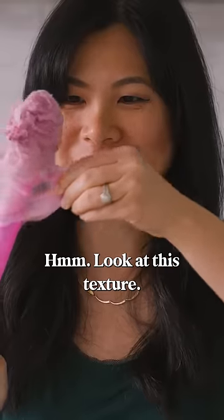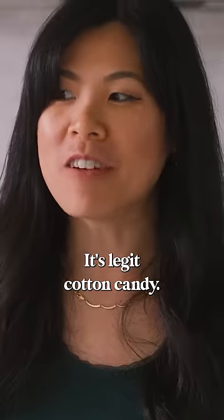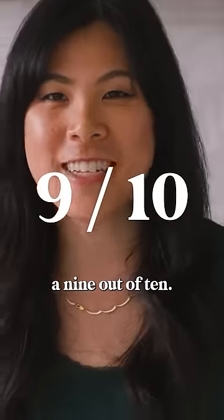Mmm. Look at this texture. Oh my gosh, this is so cool. It's legit cotton candy. I'm gonna give it a 9 out of 10.